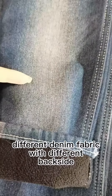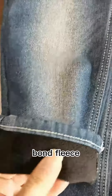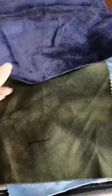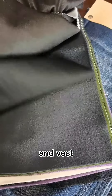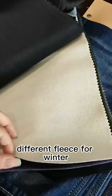We also have different denim fabric with different backside bonded fleece. We have different colors and different fleece — very, very nice and soft. It's good for jackets, pants, and vests. Different fleece options for winter.